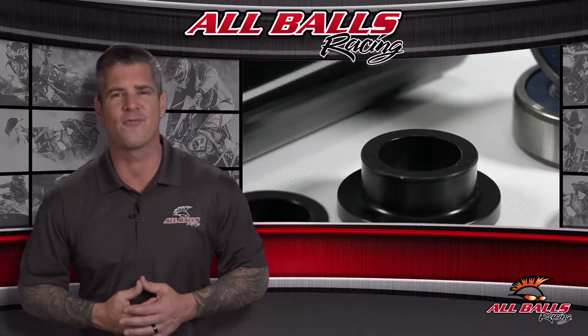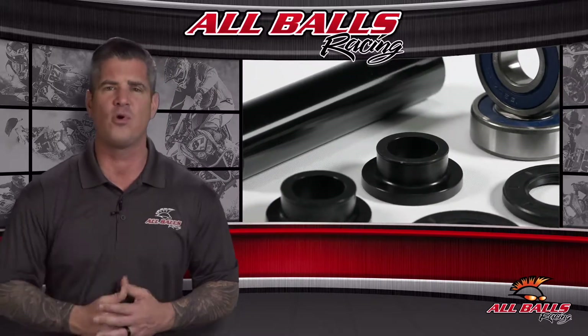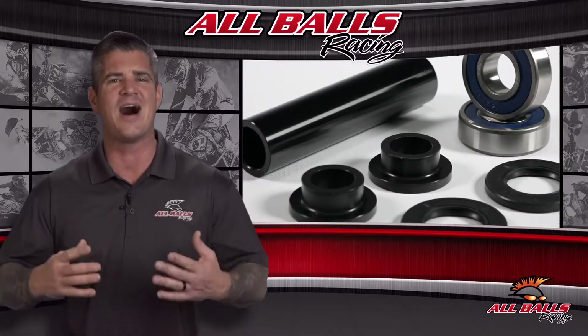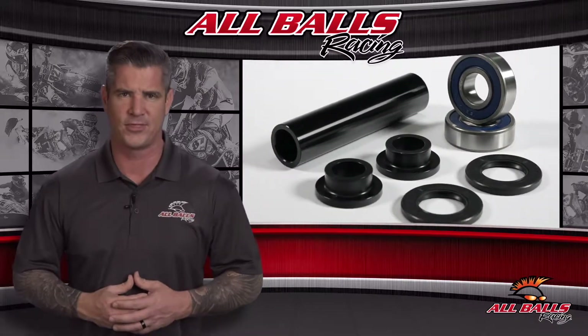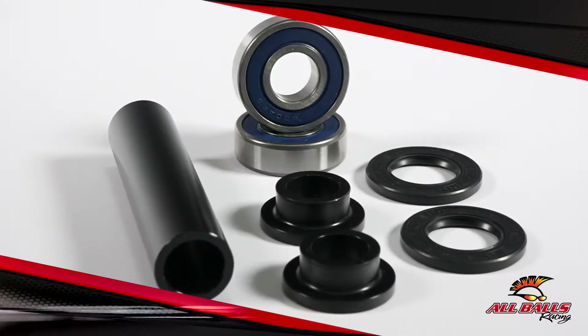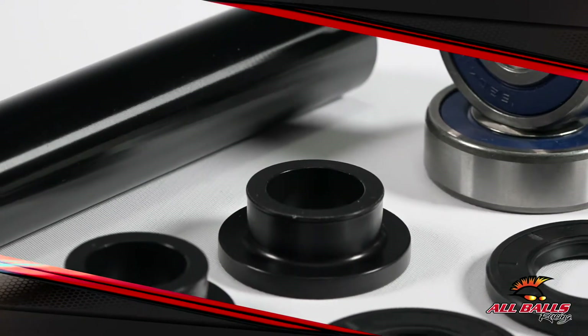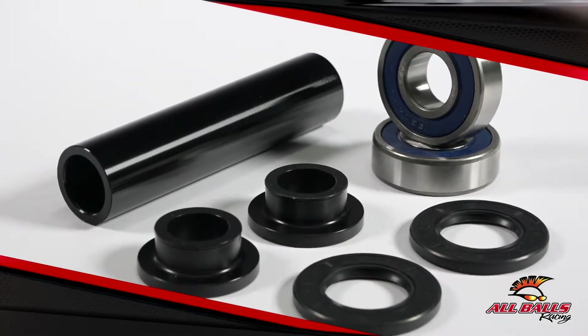High quality components call for high performance lubrication, and the upgrade kit bearings feature the same high quality grease that contains rust and oxidation inhibitors that the rest of All Balls Racing bearings come with. This grease keeps metal from rusting and contains oxidation inhibitors. Its impressive threshold for heat allows it to function at temperatures ranging between negative 30 degrees and 177 degrees Celsius.